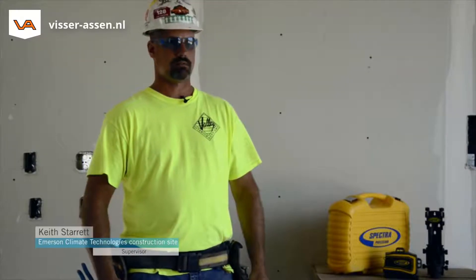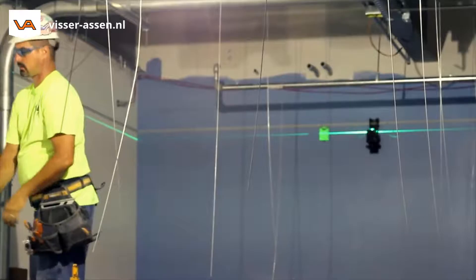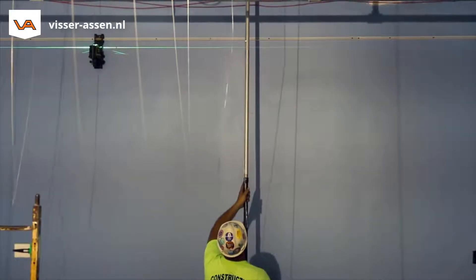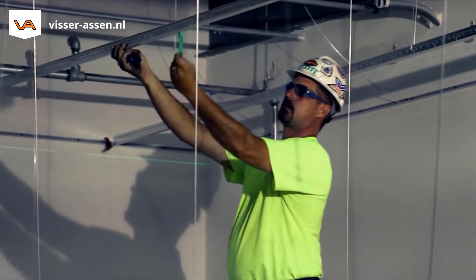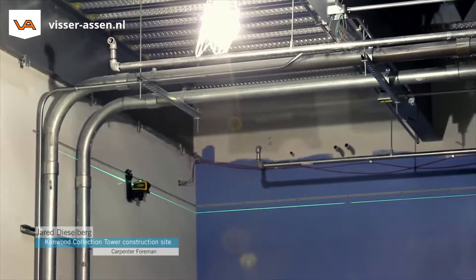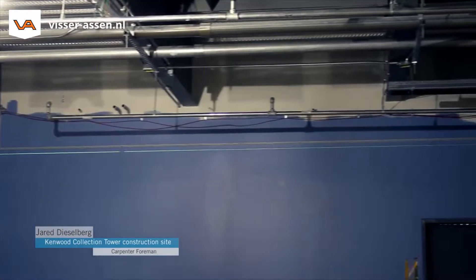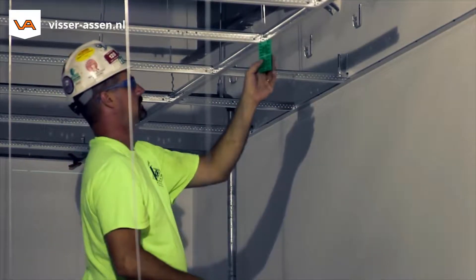Green light, obviously, over the red light — it's always more visible and it holds tighter too. I definitely recommend the LT 58. You've got basically three lasers in one, and the size being so small and compact is awesome.